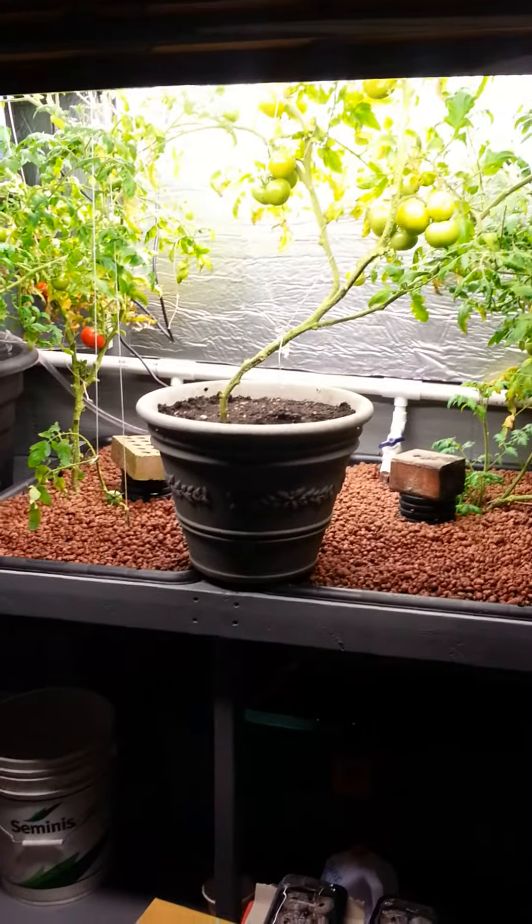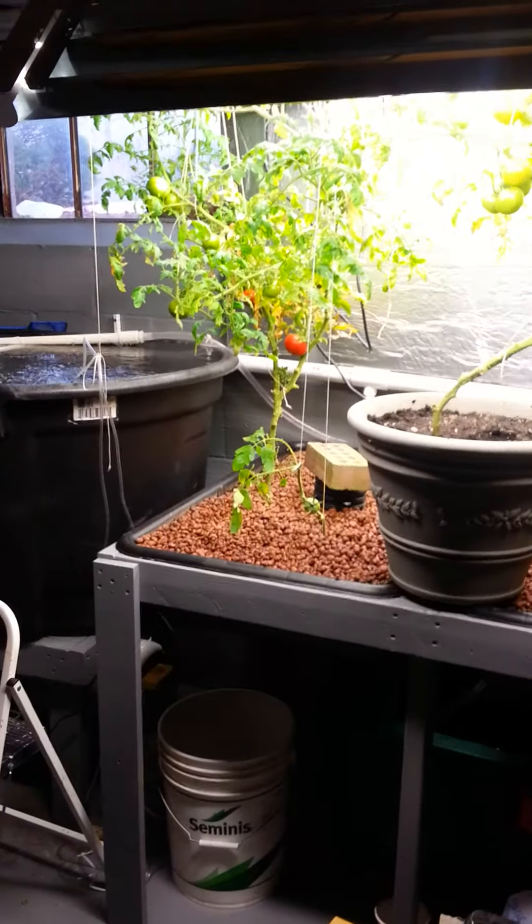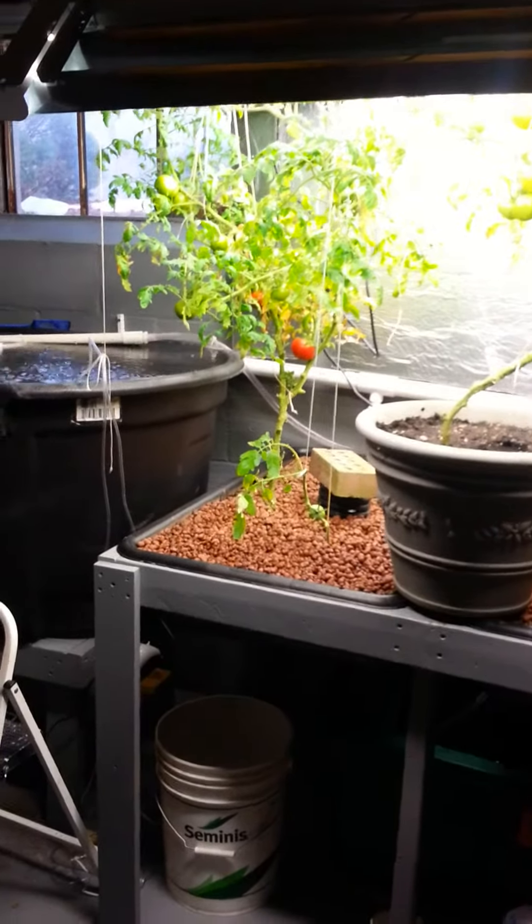Hi everybody, just want to give you a little update on my aquaponic system. I'll show you my tomatoes and the updates I've done so far. These are my grow beds — I transplanted the tomato plants from pots into there. This one I left in a pot because it was the biggest and had the most tomatoes on it. They're not getting real big, but they are starting to turn.